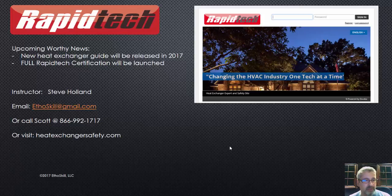If you want to talk to me, you can email me at ethoskill@gmail.com or contact Scott at our company at 866-992-1717. You're always welcome to visit heatexchangersafety.com — that's our blog where we post information. That site will be getting a facelift this year — I built it all by myself over a weekend, my first try, but now I'm bringing in professionals. I look forward to getting you guys more education and videos in the next few weeks.